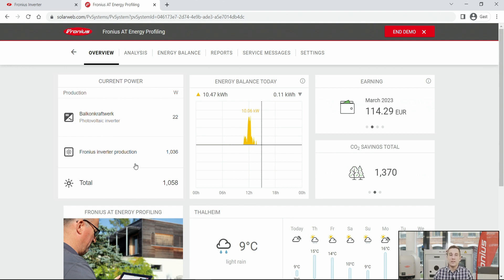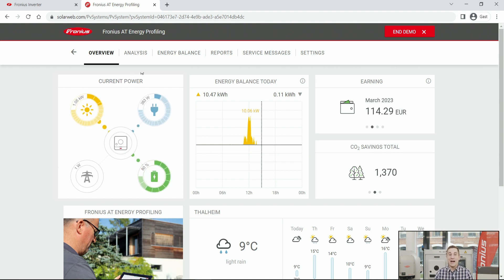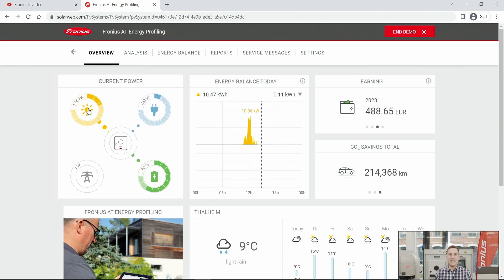I hope this information was helpful. You should now be able to add all your inverters to your SolarWeb system and get perfect monitoring out of it. I wish you all the best — see you next time here at the Fronius how-to videos. Goodbye!